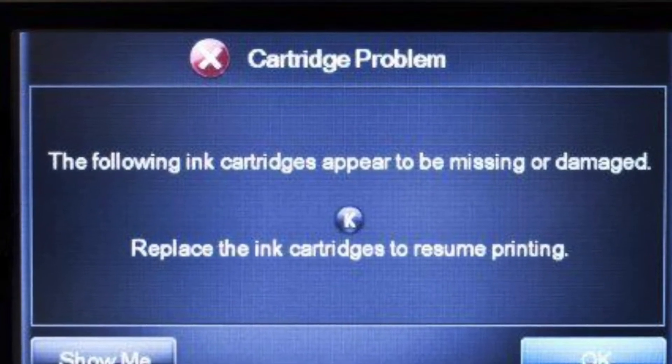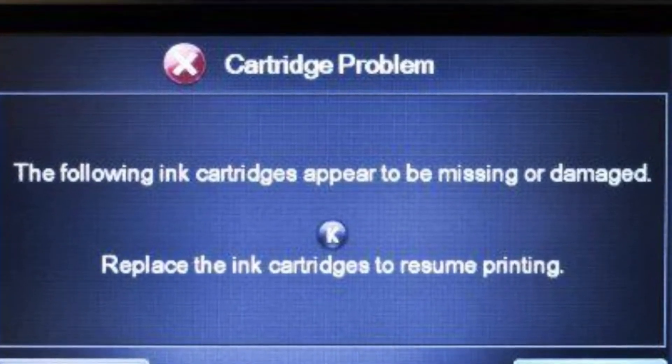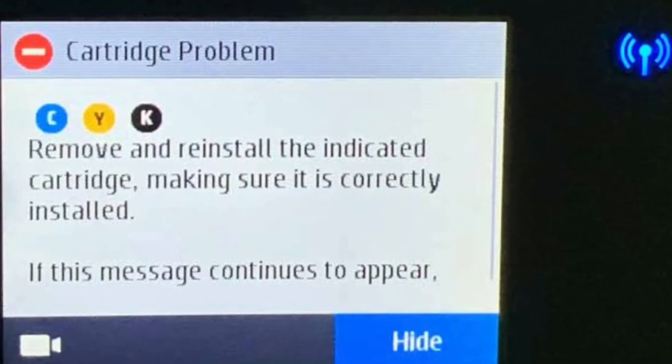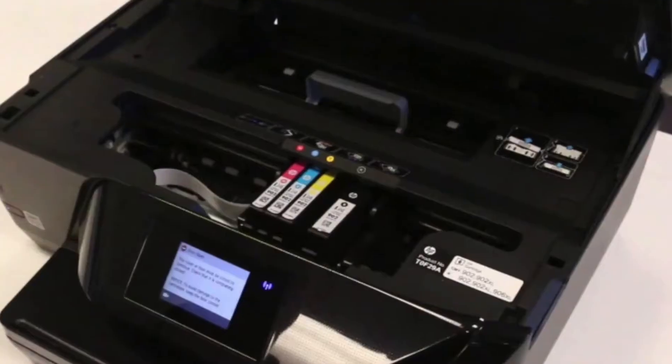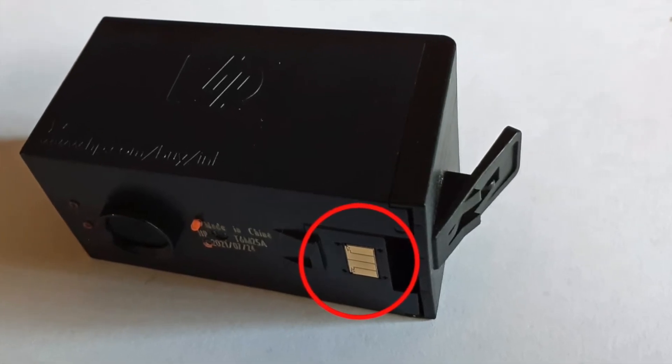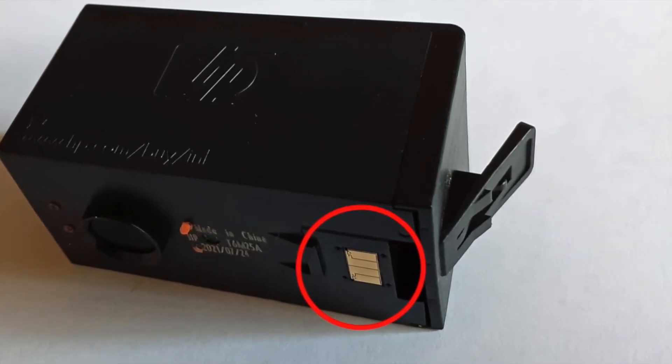For HP ink cartridges displaying errors such as cartridge problem, missing or damaged, or ink cartridges problem, or remove and reinstall the indicated cartridge, the printer is not recognizing the cartridge's electronic smart chip, which is affixed to the rear side of the cartridge.